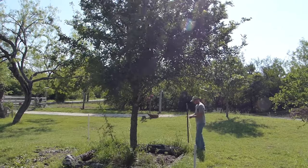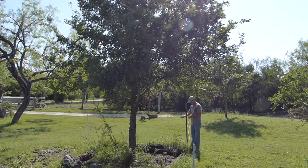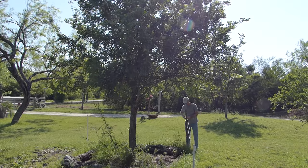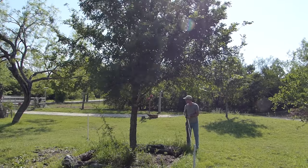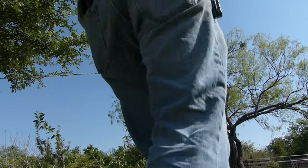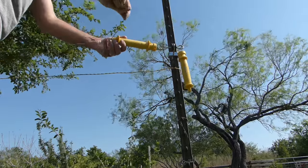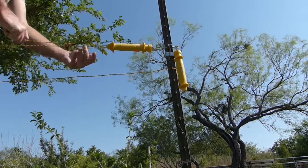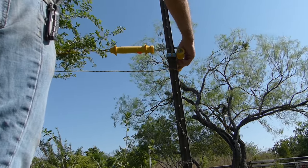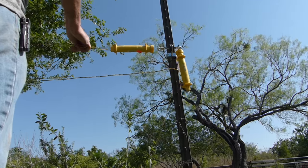I'll be adding the same kind of bracket to the t-post that I put on the corners. I'll also be adding some of these plastic yellow handles that will allow me to disconnect the fence so that I can get through, or take tractors or mowers through.